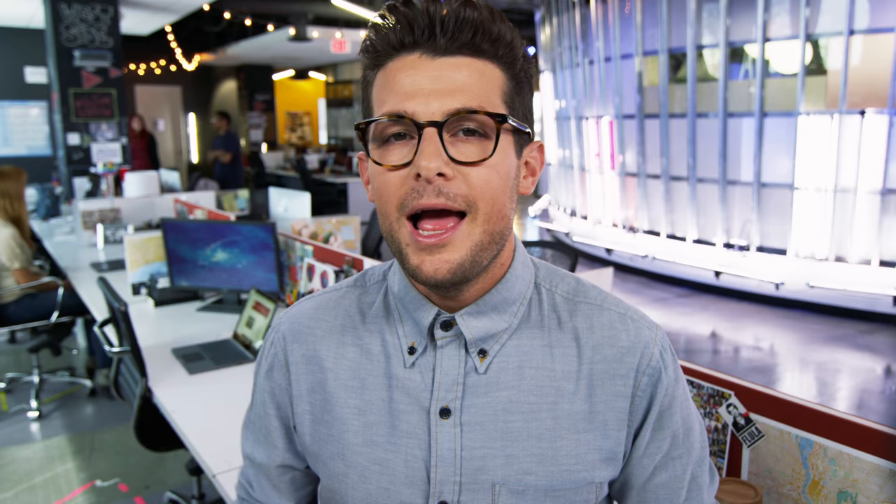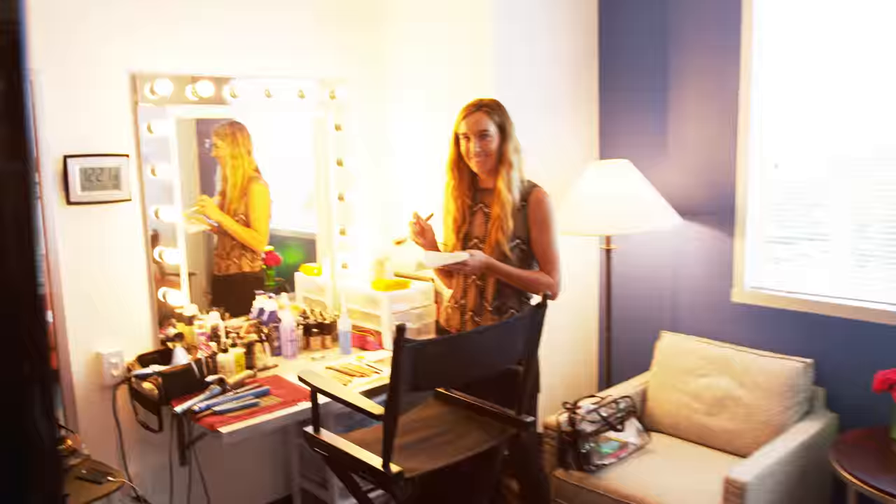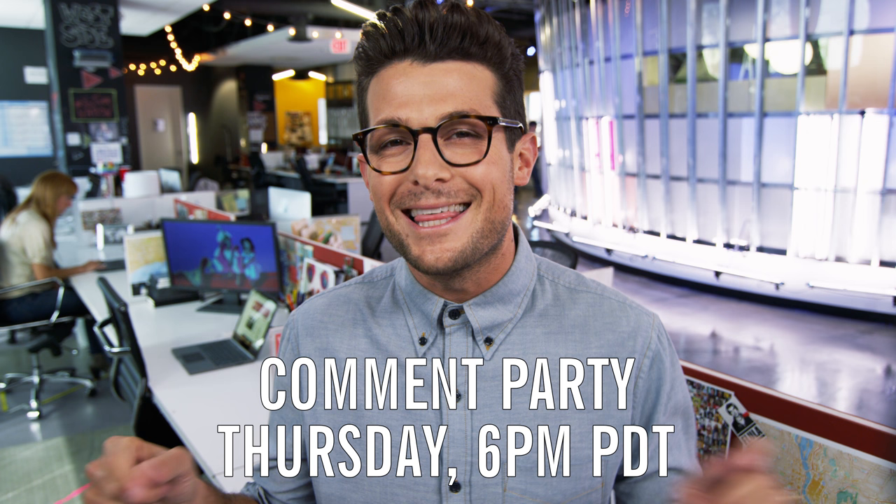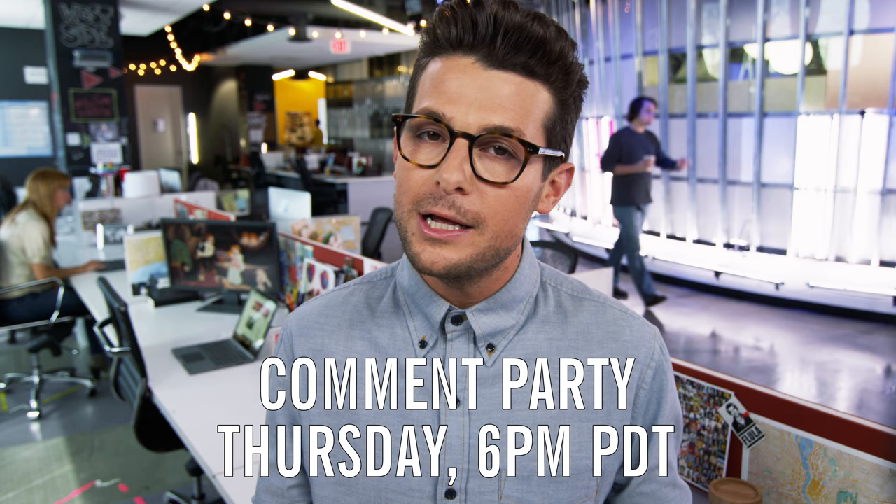It's Tuesday, which means it is my favorite time of the week — we're taking your comments and questions. Luis Garcia asks, can you all say hi to me, please? Hi, Luis! Darkside Nation asks, what does the outside of your building look like? Here it is, YouTube Nation in all its glory. And Gonzalo asks, can we get a tour of YouTube Nation HQ? Of course, Gonzalo, let me show you around and introduce you to some of the interesting characters we have working here. Get ready to hear some incredible stories. We had so much fun with you guys at the comment party last week — we're going to do it all over again this Thursday. We'll be down in the comments from 6 to 7 Pacific to answer all of your burning questions. We will see you guys tomorrow. Now play us out, Pumple Moose.